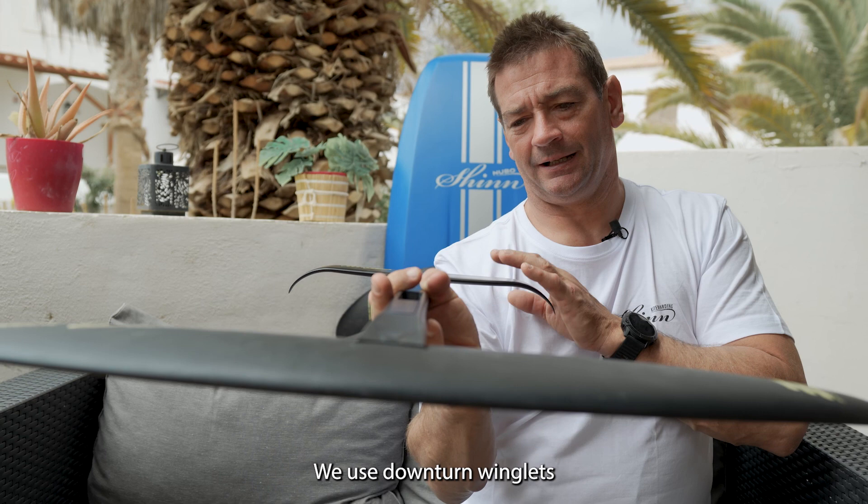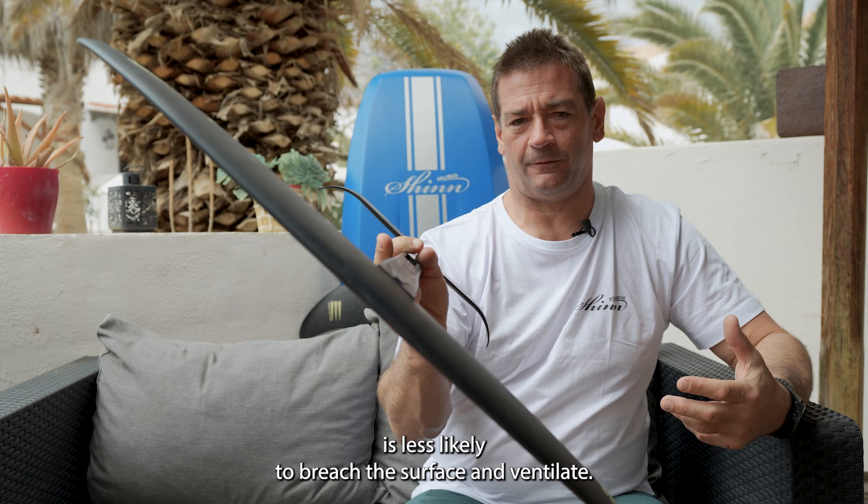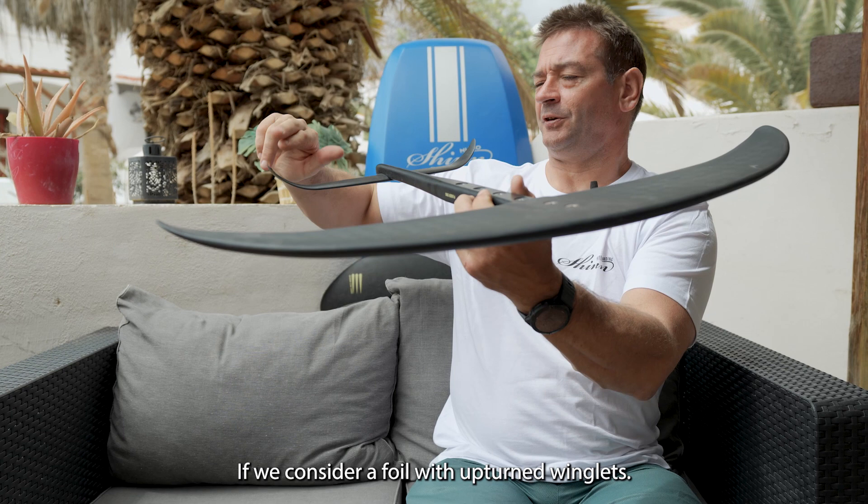We use downturn winglets. They have essentially the same effect as an upturn winglet, but when you roll the foil the winglet is less likely to breach the surface and ventilate. If you consider a foil with upturn winglets, when you roll the foil the wing tip is more at risk of breaching the surface.